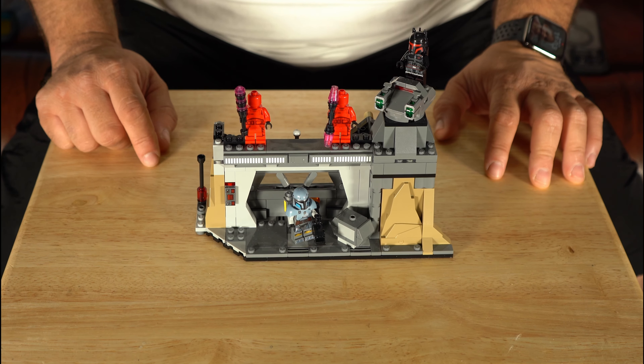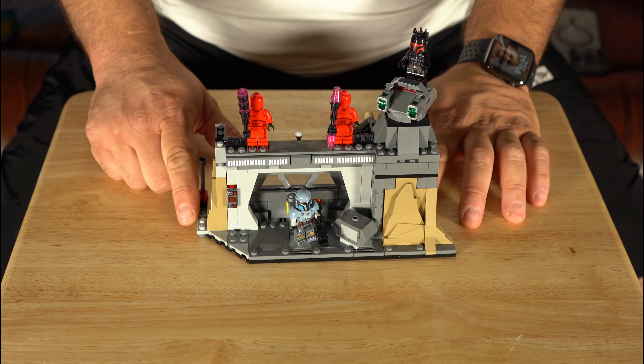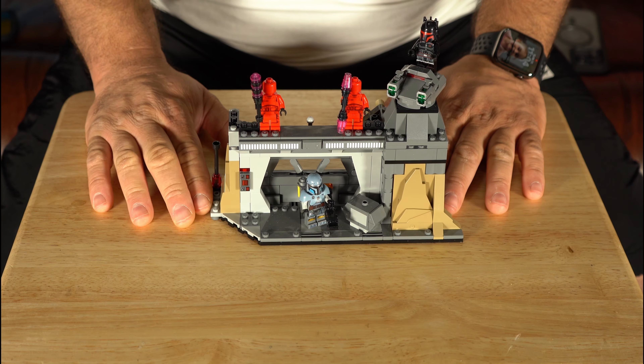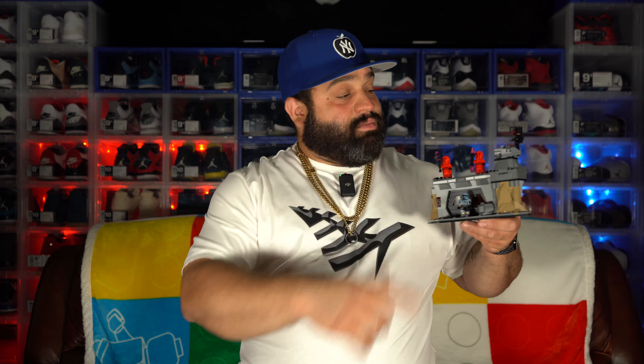I really like the way they got Paz looking — that big old gun is something. Let me pop them off to show y'all — look at that, the gun is a beast, and then they've got the pack for the gun too. In my opinion, this is my favorite part of the set right here. Paz Visla takes the crown for best minifigure in this set — Moff Gideon looks good but Paz wins it. Let me know in the comments whether you agree or disagree. Excuse the helmets popping off — I'm just showing the door opening and closing.